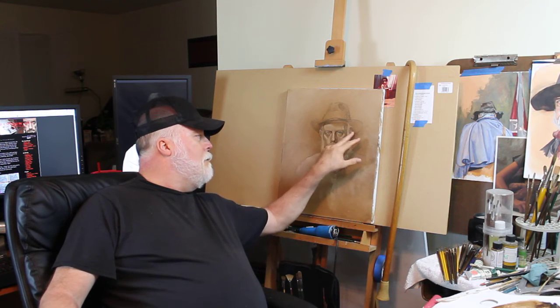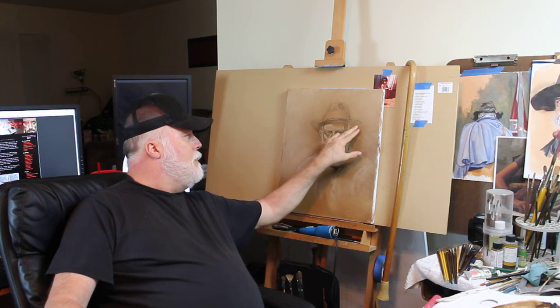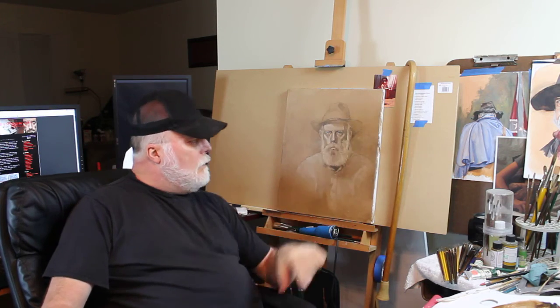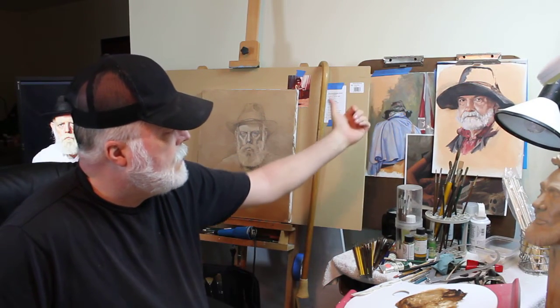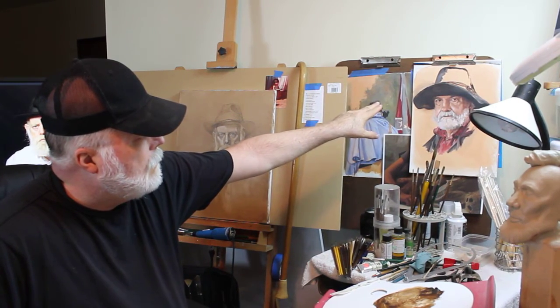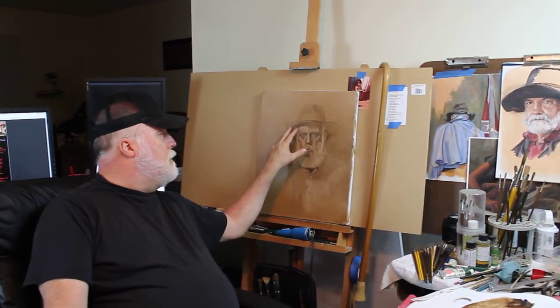I'm also going to paint the hat. I'll go in with the umber and may even add some ultramarine blue to get it really dark where I need it. Not unlike what I did with this reference painting of the old man over there — doing the same thing with the hat using umber — I'll do the same thing here with Jim's portrait.